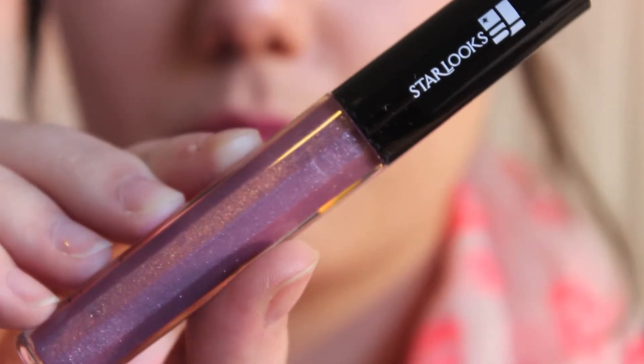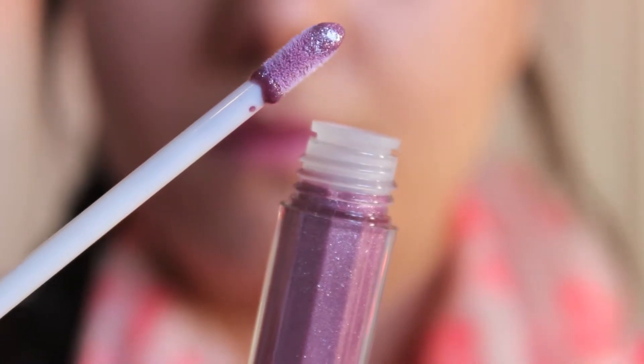The third product I pull out of the Starlooks box is a lip gloss in the color Pink Oasis. This looks like it's going to be a really pretty lip gloss. Oh my gosh, that is so pretty! It's just like a dusty purple color. It smells good. Doing a swatch — it's a really pretty purpley pinkish dusty, like fairy color. I really like this.